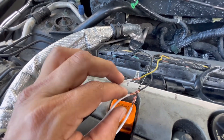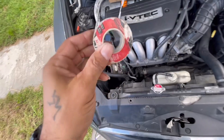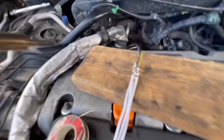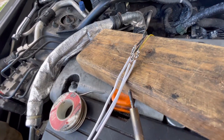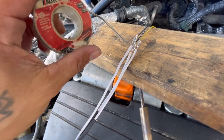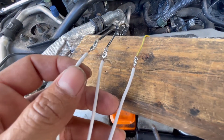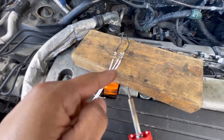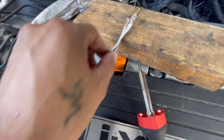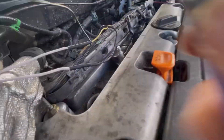We got them wired up. Now we're going to get our soldering iron and solder these connections. We applied solder to each joint. If you don't know how to solder, look it up on YouTube — it's very simple. Then we'll put our heat shrink over each joint and heat it up.